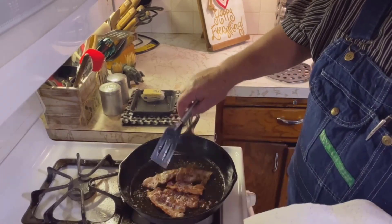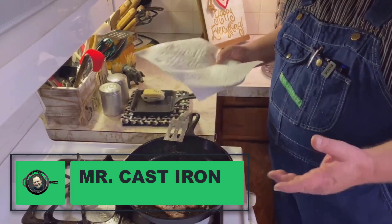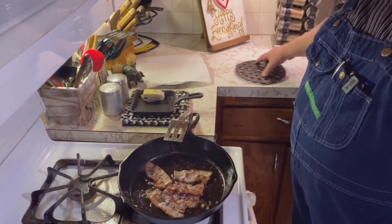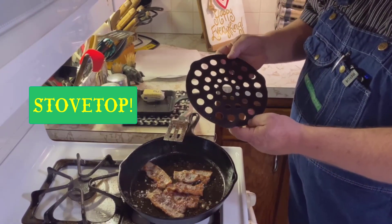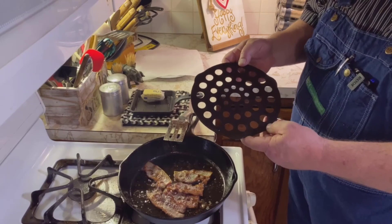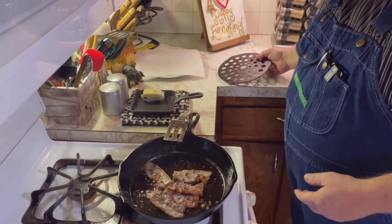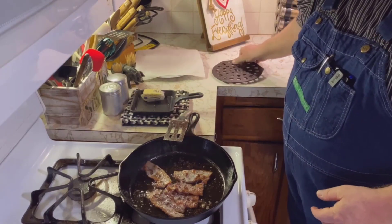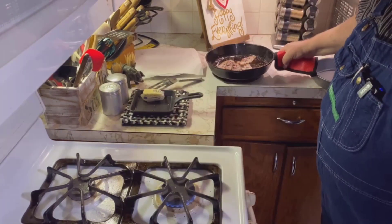We're cooking some bacon here in our cast iron skillet and we're getting ready to pull that. Just in case we need to pull this off of the countertop, we have this eight-inch cast iron trivet. It also works as a meat rack, and it has these little feet on it that raise it up off the countertop.